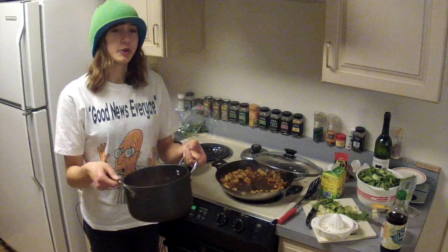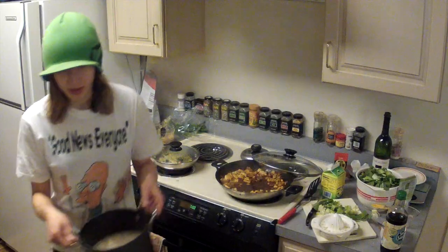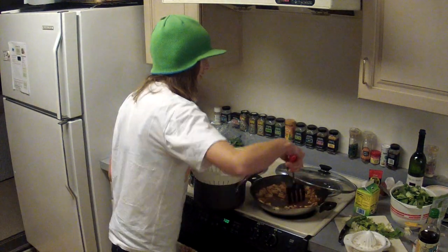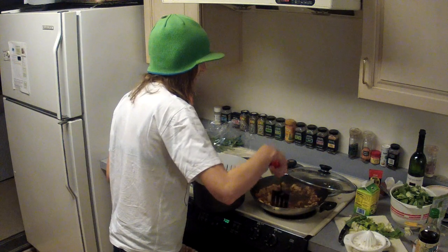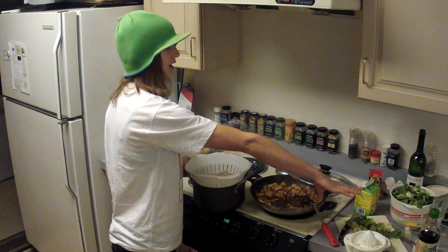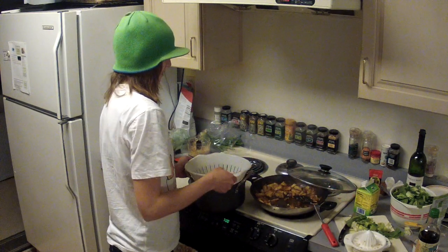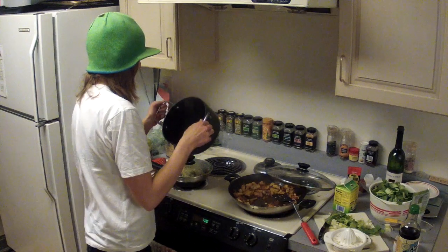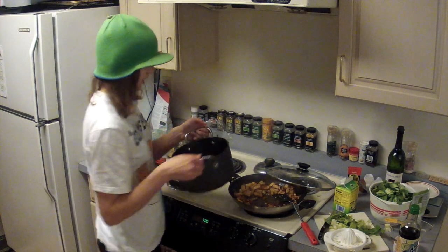Once the noodles are done, drain them like a boss. Let some of the liquid in the pan boil away before adding the noodles. In that time, prepare your side dish such as bok choy — it magically got cut up, but just cook it however you want.